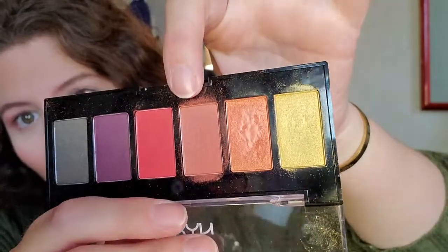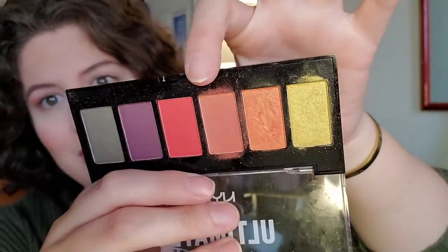So this one right here we're going to be using as a transition shade. For this look you're going to put this eyeshadow from about here to where your brow bone starts right here. Since this is going to be a blended look, you're going to want to really blend this out with a fluffy brush.